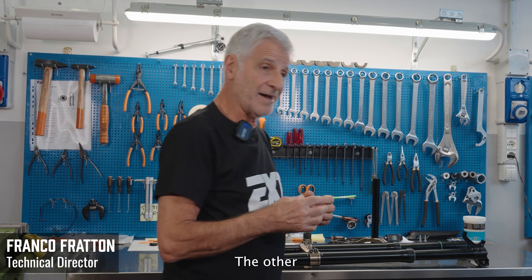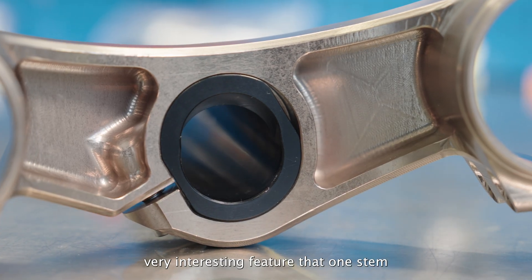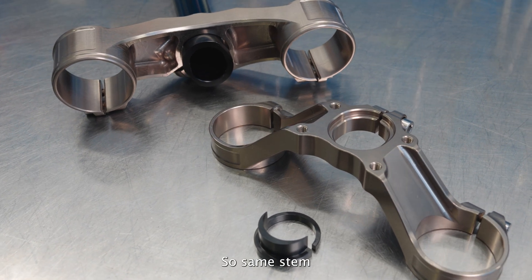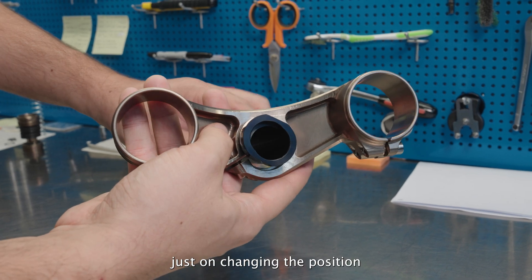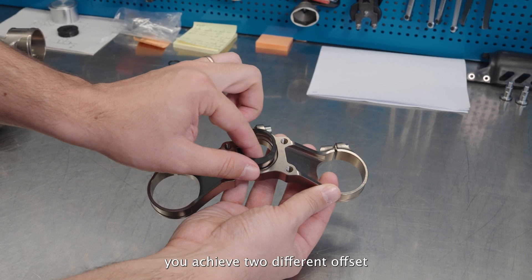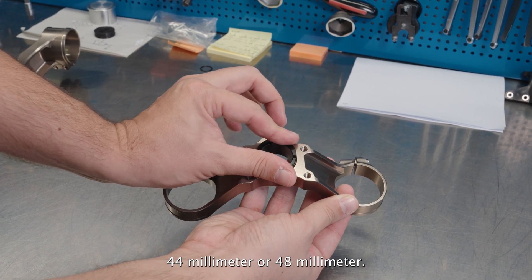Another very interesting feature is that one stem offers two possible offsets. By simply changing the stem's position, you achieve two different offsets: 44 millimeters or 48 millimeters.